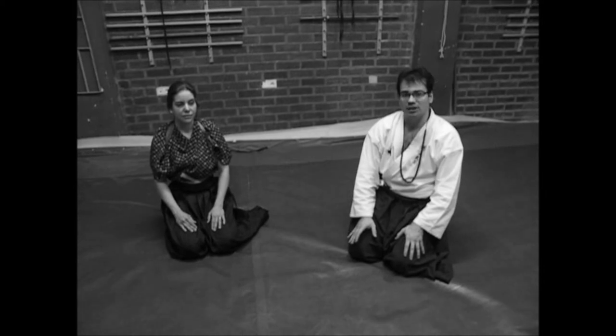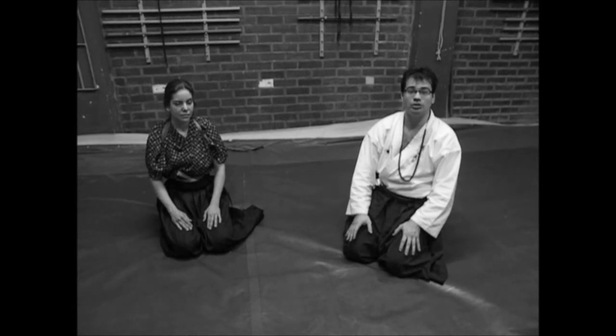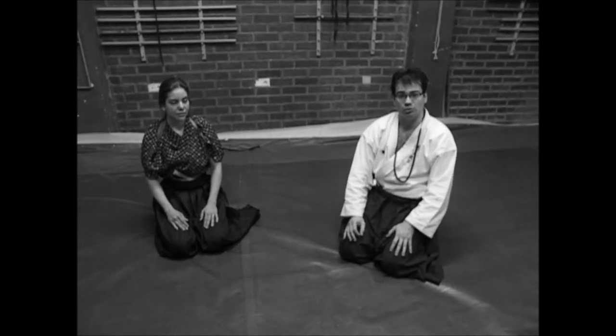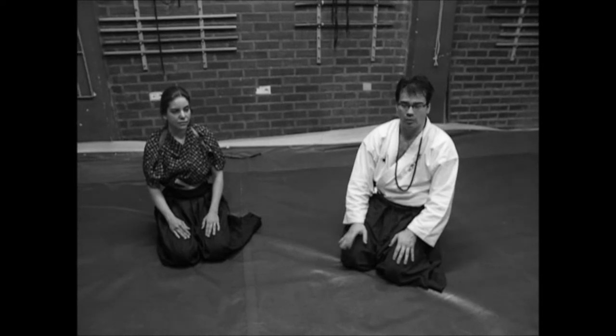What we are studying today is called Katsu To. Katsu means to bind, to restrain, and To comes from Tatakao, that means war — so it means to restrain, to bind, to tie the war of the opponent.